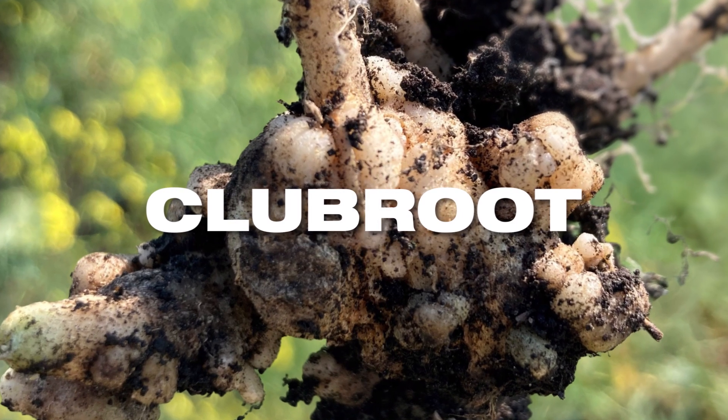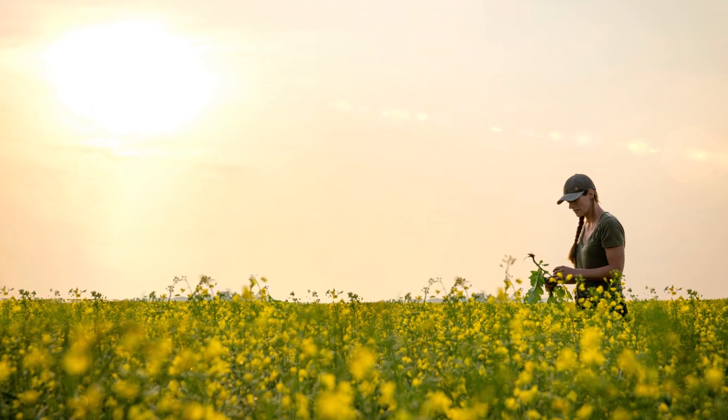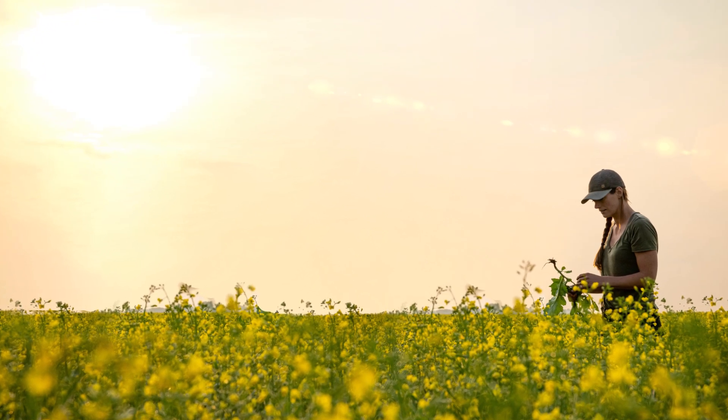Club Root won't quit, neither will we. We're committed to providing leadership and support to the industry so that growers can help manage Club Root without sacrificing yield potential.